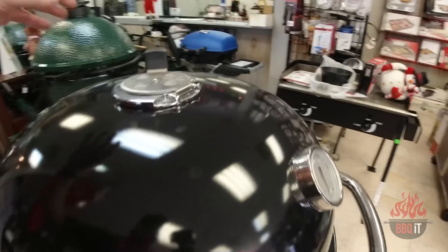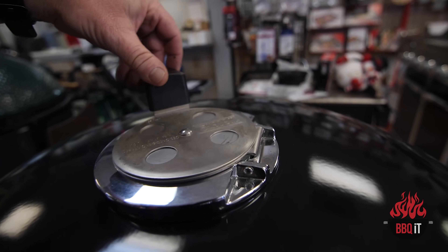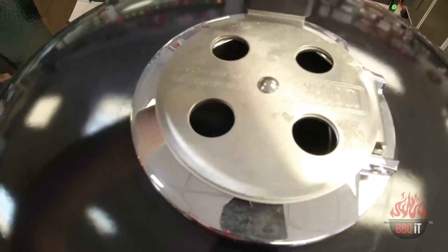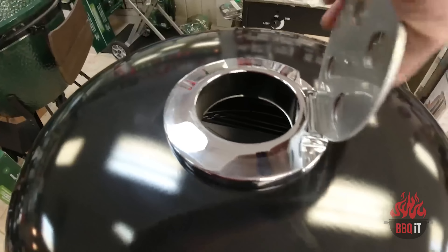First off, up top — out of all the different dampers you see on all these Kamado styles, this one is genius. You have the regular control up here, and then the full-blown let's-get-it-rocking setting. That's outstanding.